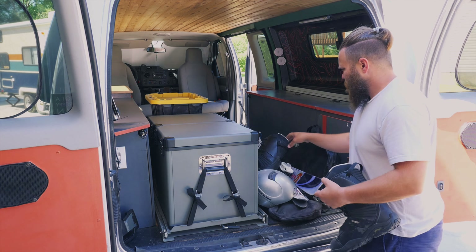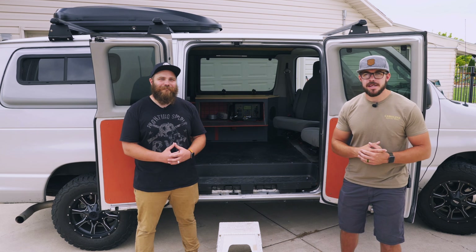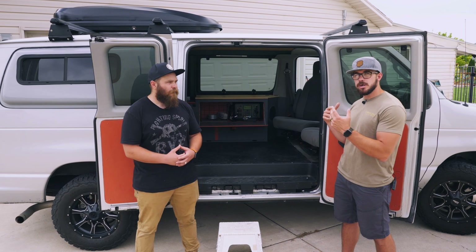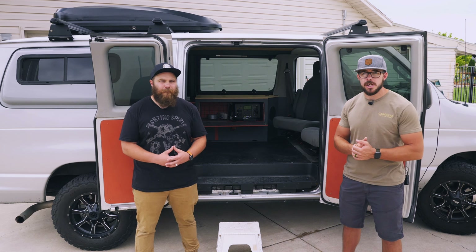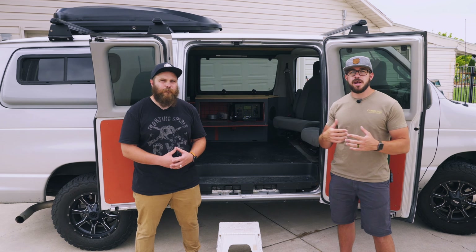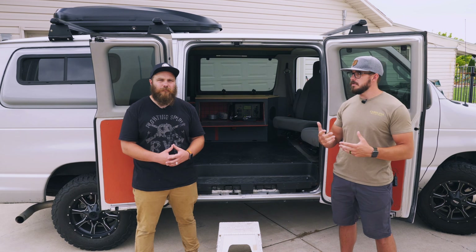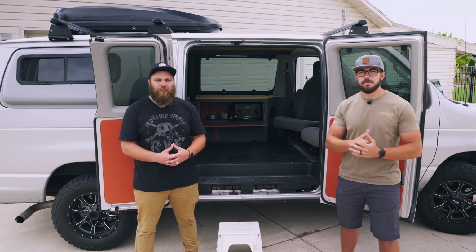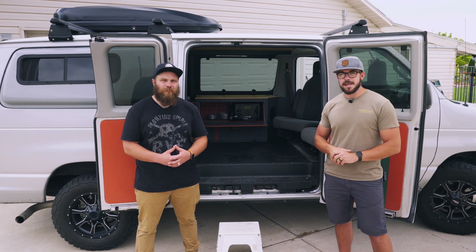Thanks for watching guys. For more details, go check out episodes one and two of the Van Build. Make sure you subscribe to the channel — we've got a lot of projects coming up, including doing some trips with the van and the new trailer we just remodeled, and upgrading my truck to be a little bit more of an off-road truck as well. Check out our website at molinthemaker.us and make sure you follow us on Instagram. We'll see you guys next time.